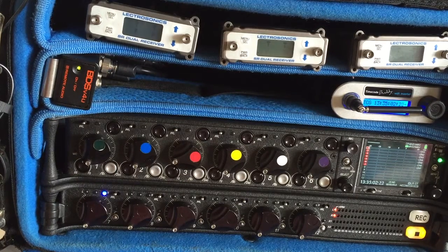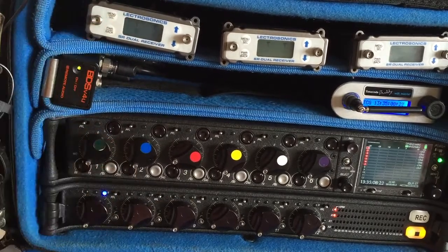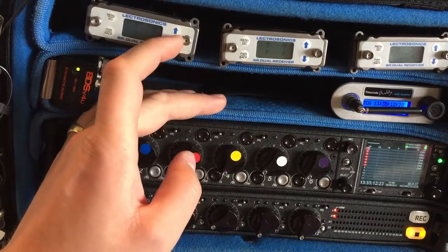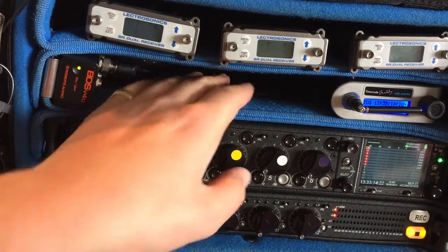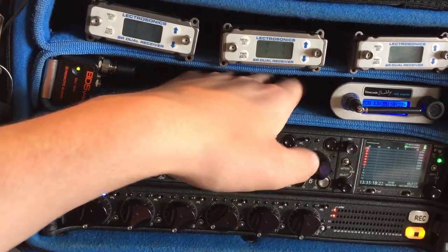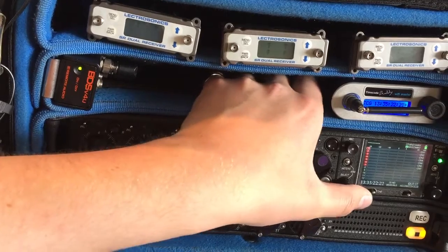Hey there YouTube and sound community. I thought I'd do a quick video about the Lectrosonics SR dual receivers and the user-defined frequencies on them. They're really handy and sometimes a bit underused, and I've found that you can use them for a means which I'm not sure they were necessarily even designed for.